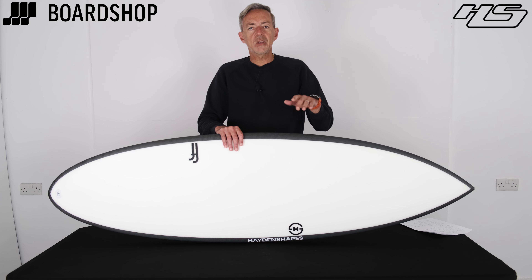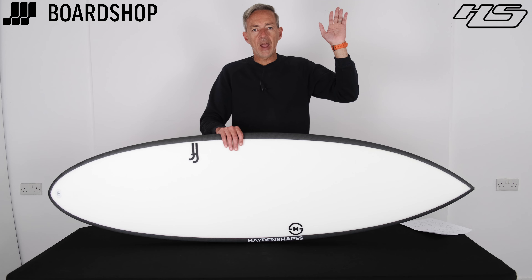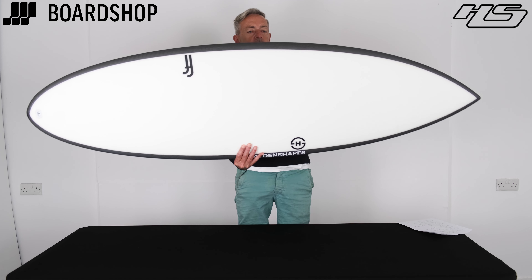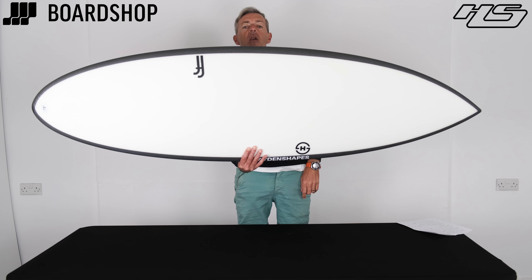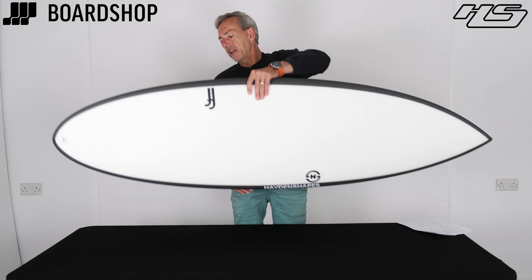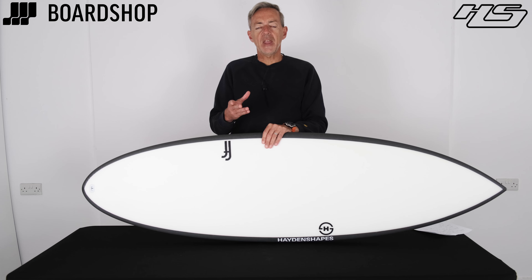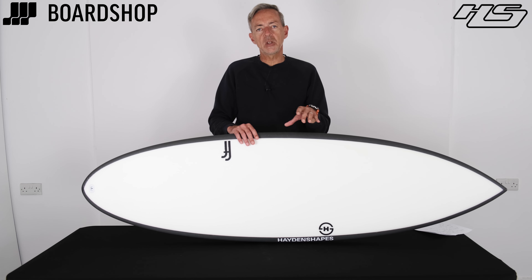Wave range: waist-high to properly overhead. It's got quite a long rail line — quite straight and flat through the middle — so it's going to generate a lot of hold and drive. In turn that generates the speed which gives it a little bit more of a forgiving edge than you get with most performance-y type boards.